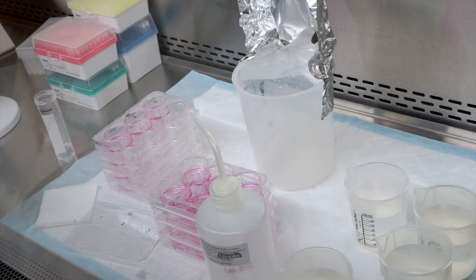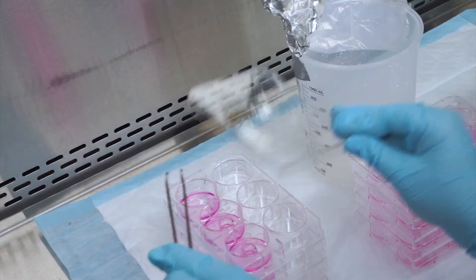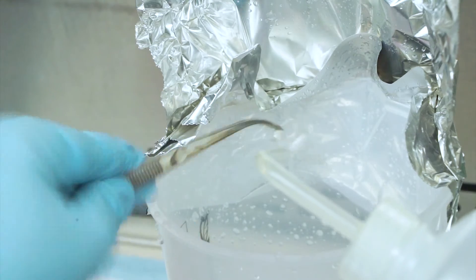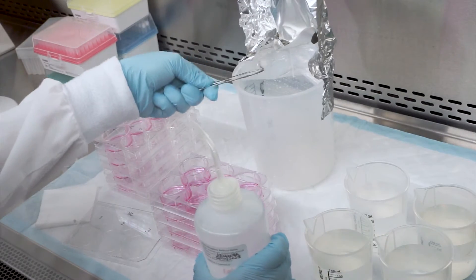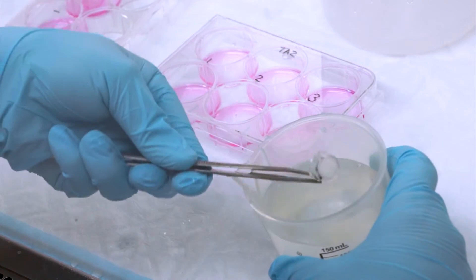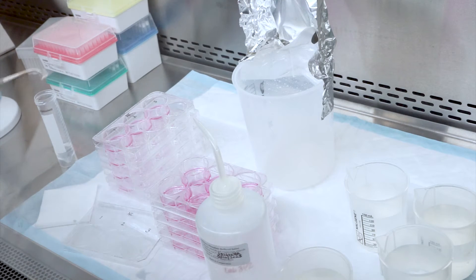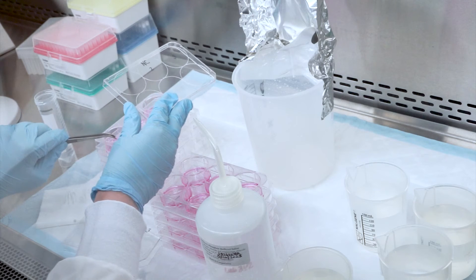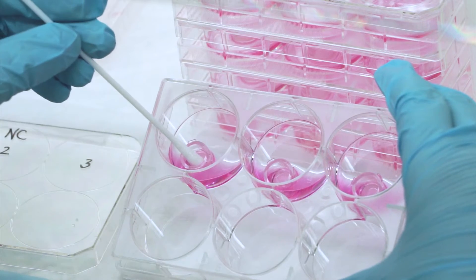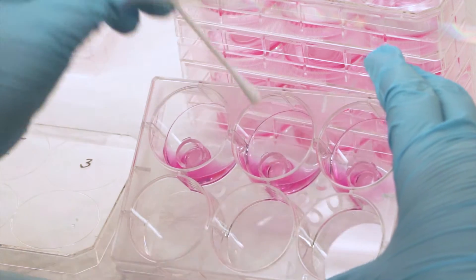Remove excess DPBS by gently shaking the insert and blot the insert on sterile gauze. Transfer the blotted tissue inserts to new six-well plates pre-filled with 900 microliters of fresh assay medium. Please follow this process for all tissues. After all inserts are washed, do not forget to carefully dry the surface of each tissue with a sterile cotton tip swab.